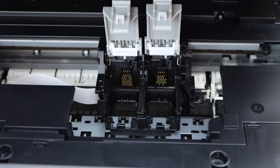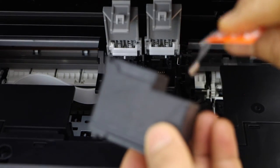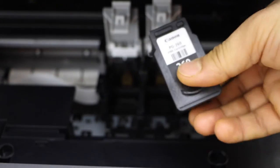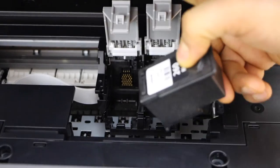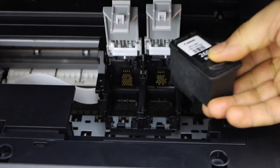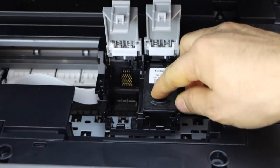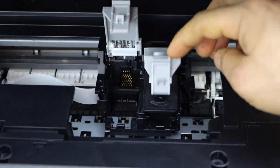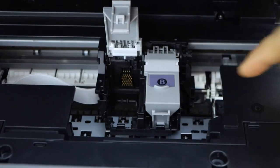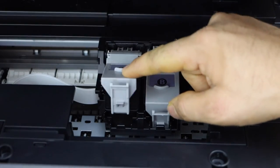Now take your new ink cartridge. Remove the seal and place the black on the black side. Everything is written on the top — B is black, so place it here, slide it in, let it settle itself. Now press it down and lock it. You hear a lock sound. Press the lock down.